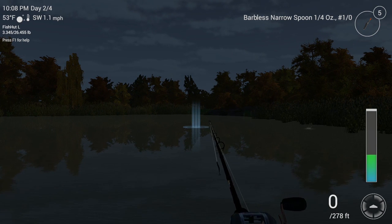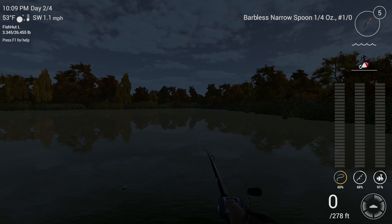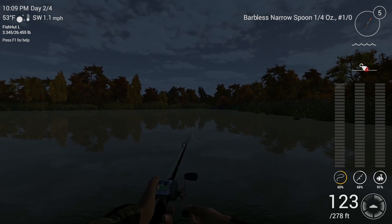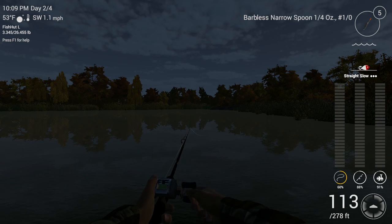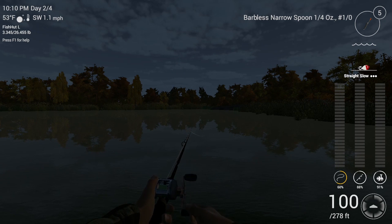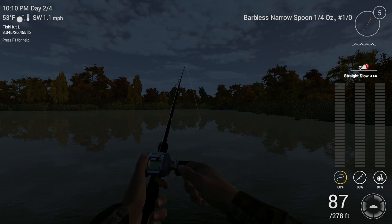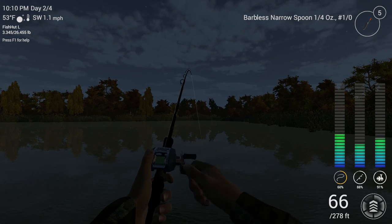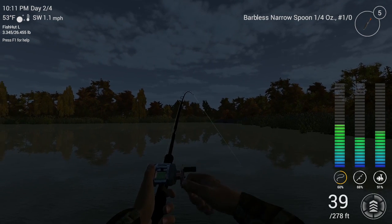Let it sink all the way to the bottom. We're about 123 feet out there. If you can get even further out there it'd probably be better, because I know there's walleye all over in the deep spots on this lake. We're going to do the same steady retrieve at speed one on the reel, and once I get to about 90 to 80 feet I'm going to give it a little bit more twitch — a little bit quicker — and that enticed another walleye to hit that spoon.